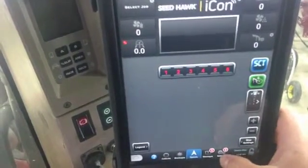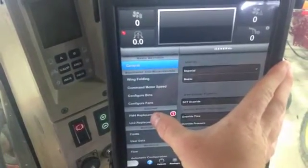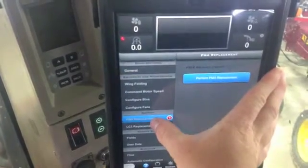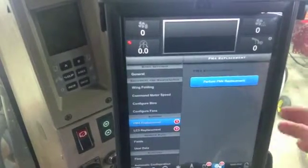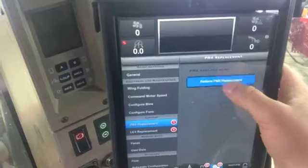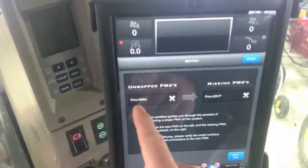Then you're going to want to come into here and go into your settings. You're going to see PM4 replacement and it has a one beside it, so if you click on that — it's already notified that there's one that is not there anymore and a new one recognized. So you're going to want to go to PM4 replacement.